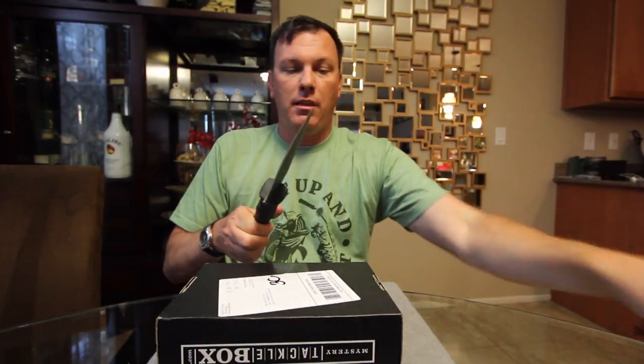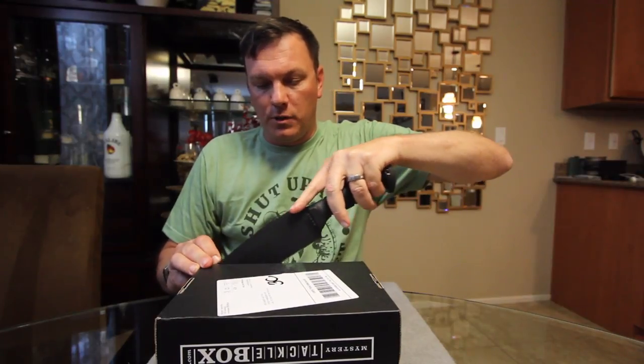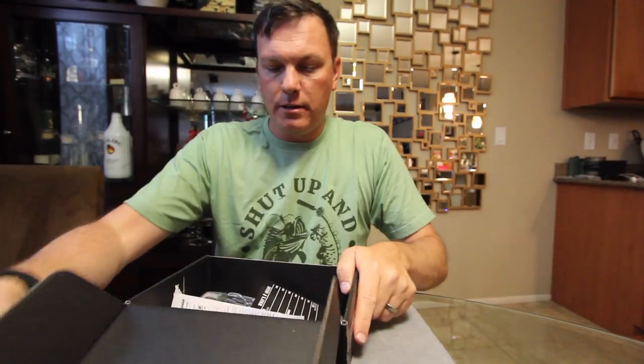Alright, welcome back. We've got this month's Mystery Tackle Box Pro — it's October 2016. If you're not familiar with Mystery Tackle Box, it is a subscription-based service. You send them $15 a month and they'll send you a box of tackle worth something more than that. This is the Pro Box, which is about a $10 upgrade over the basic MTB. Let's go ahead and get in here and see what we've got.